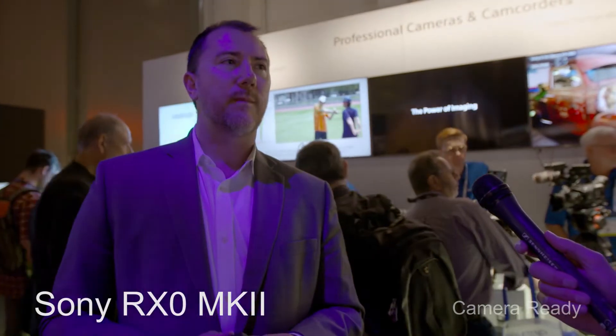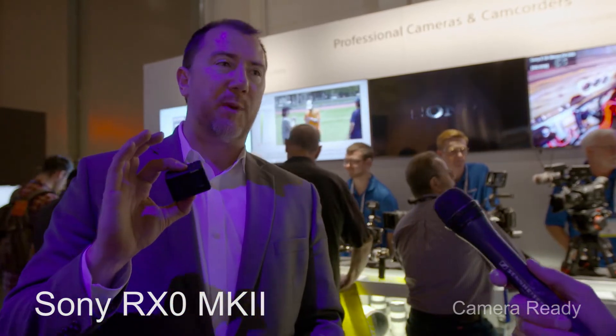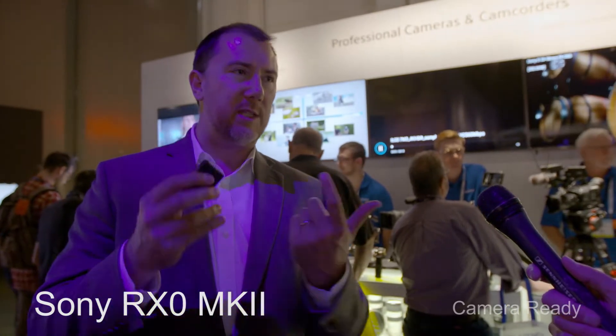The price point is $699, and it starts shipping this week. The RX0 Mark I has been in the market for about a year, and this is the second version with all the updates. The lens is a Carl Zeiss 24mm F4 fixed aperture lens — very high quality.